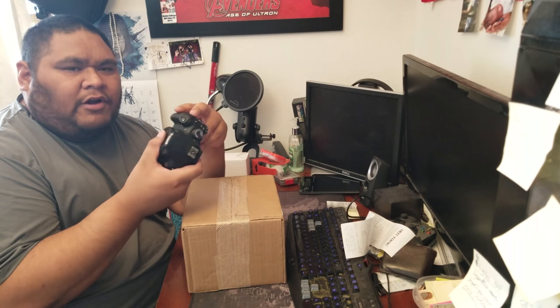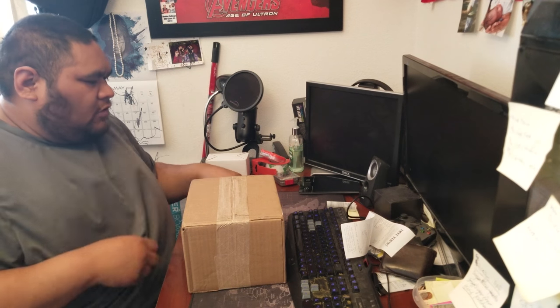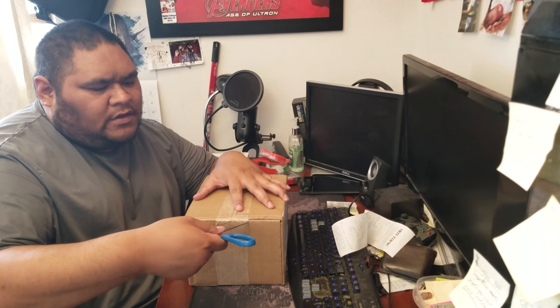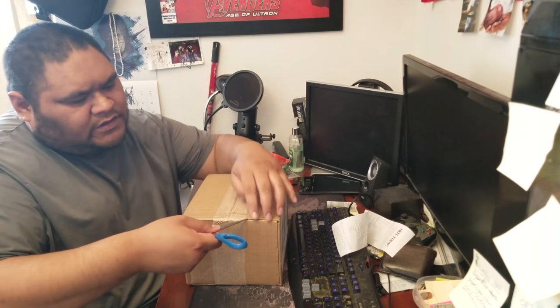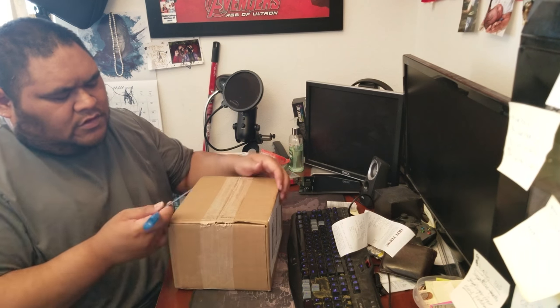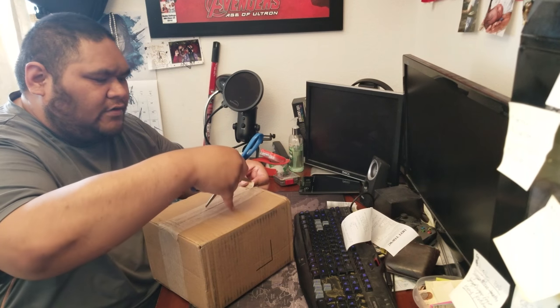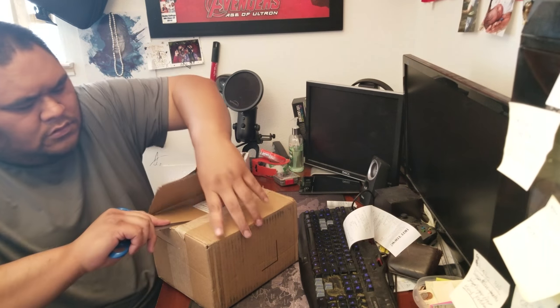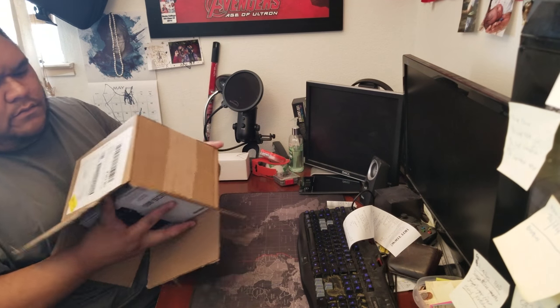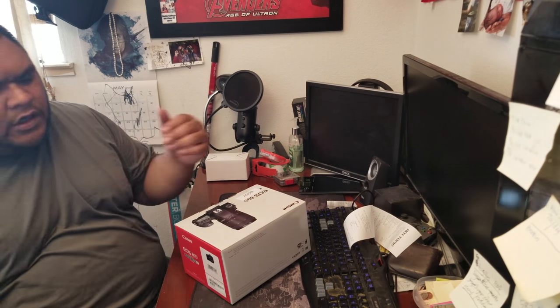For what I want to do, I needed to upgrade. I wanted to get this camera like last year when it first came out, but the funds weren't there. I also didn't go with the Sony because I would have to buy new glass for Sony. So yeah, here's the order — I got this off of Amazon.